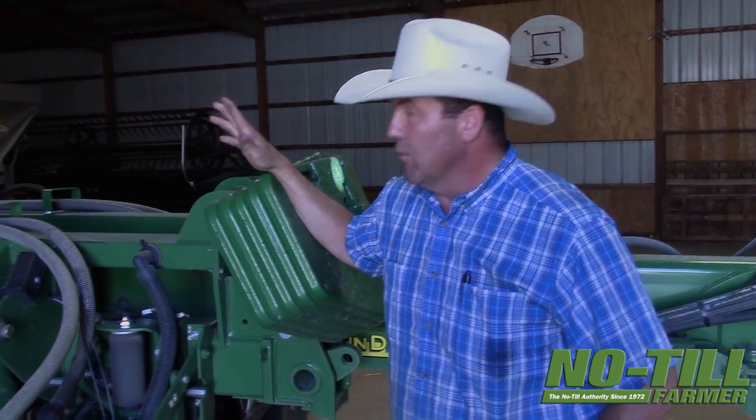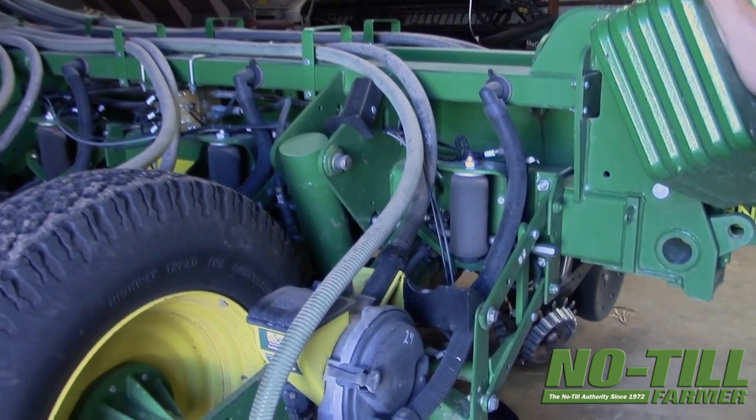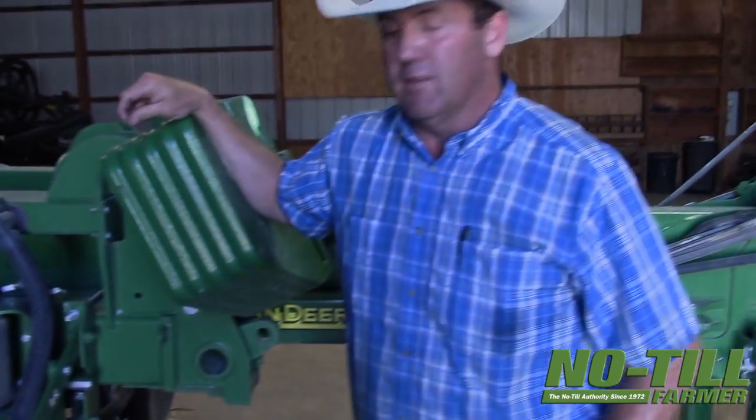We've got Rogue Command on it and we're RTK. We want to place those seeds right next to the old row — we try to move it over about three to four inches to the side.